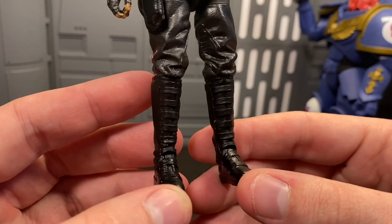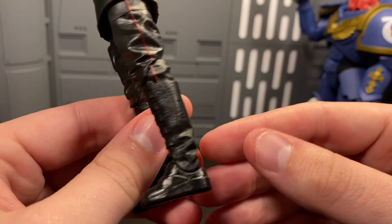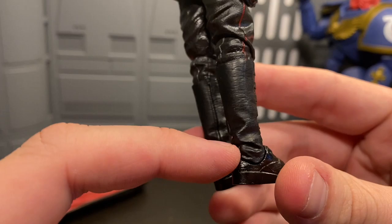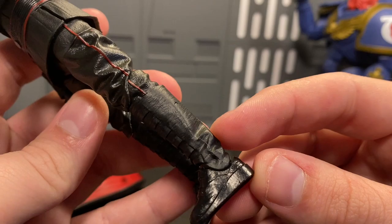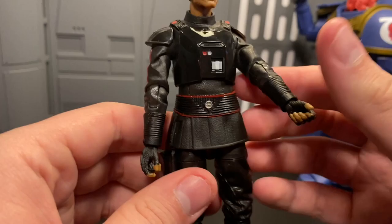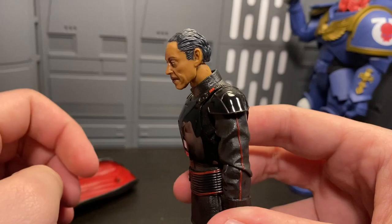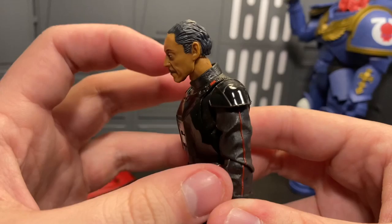The boots are well done — they've got straps going across all the way down. The actual feet themselves have a sheen that the boot around his calves doesn't have, so it would have been nicer to see that sheen go all the way through, but it's not too big a deal. Pulling the light a little closer for these blacks, because some of the detail gets lost with it being all black — you can see the ridges where the leather would bunch up at the ankles. This appears to be all-new sculpting, and the articulation also tells me that. Let's get into that.